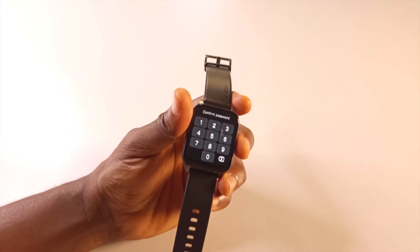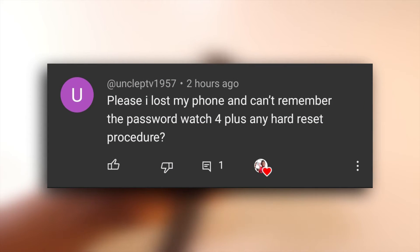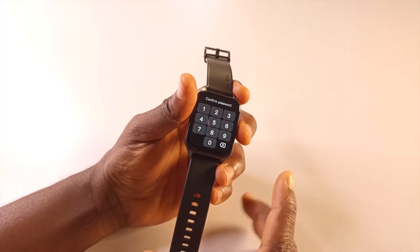You forgot to send the password to your Oraimo watch and you no longer have access to the phone — maybe you lost it, like this comment has specified. Here's what you can do in order to reset the watch and create a new password.